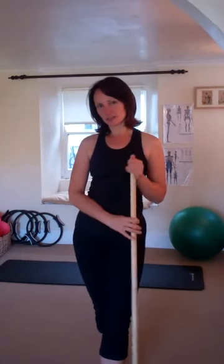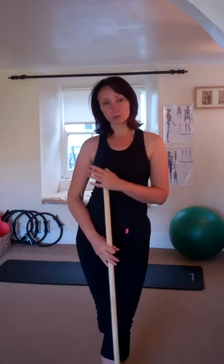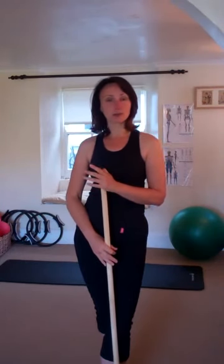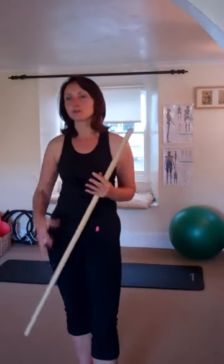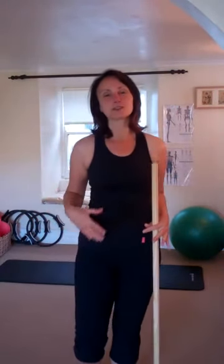I do a kinetic chain assessment on them. We do a posture assessment, a standing assessment against a plumb line, but I also use movement techniques as well — seeing how they lunge, how they squat, how they move their shoulders, how they find stability in their hips — just to find weaknesses and strengths in their hips, back, and shoulders.